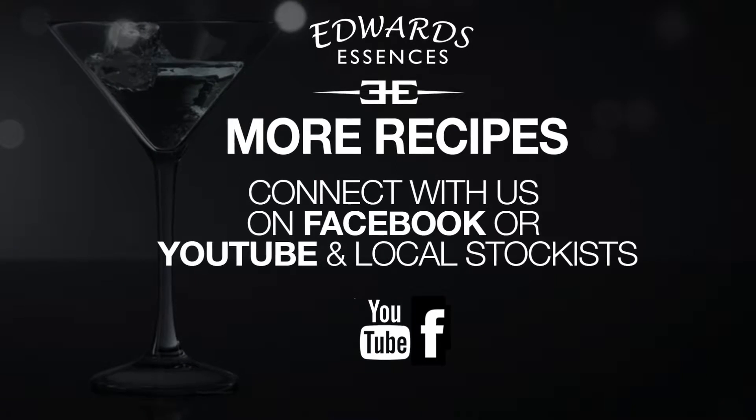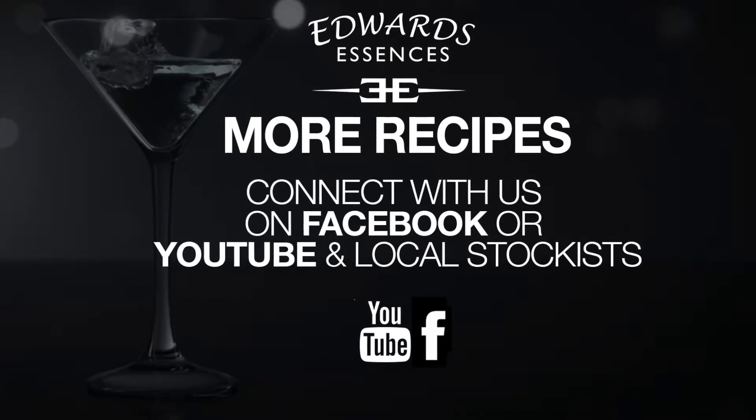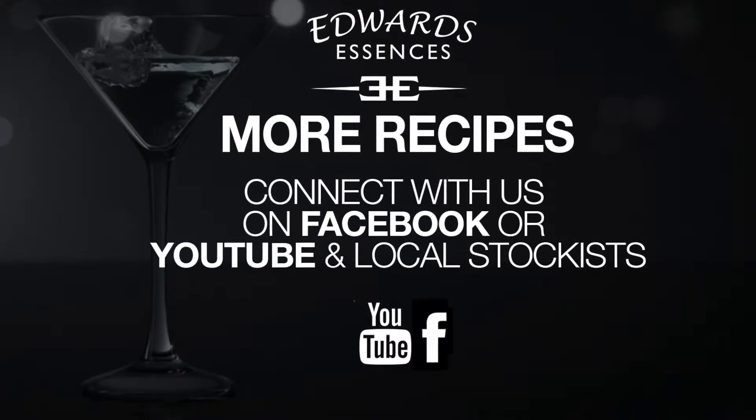We at Edward's Essences promote the responsible use of alcohol. You need to be over 18 to consume the beverages that we've shown you here today. Please follow us on Facebook or YouTube, or go to your nearest online stockist or local store.